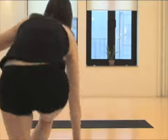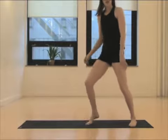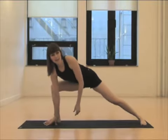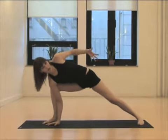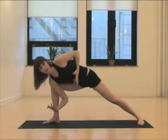Take a look. When you come into an arm bind, it's helpful to not think about opening up so far so fast right away. Because opening the heart first and trying to get the bind will actually keep you farther away from it.